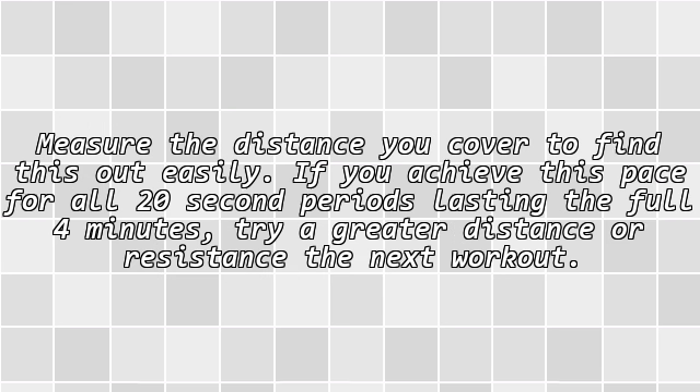Figure out the speed for the first 20-second period by measuring the distance you cover. If you achieve this pace for all 20-second periods, lasting the full 4 minutes, try greater distance or resistance in the next workout.